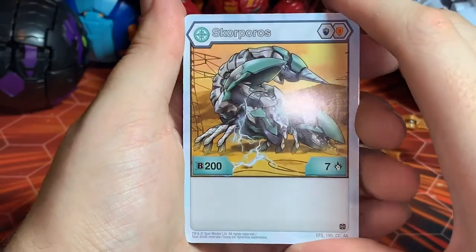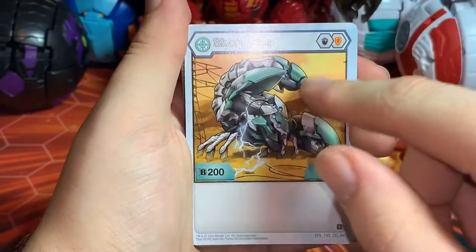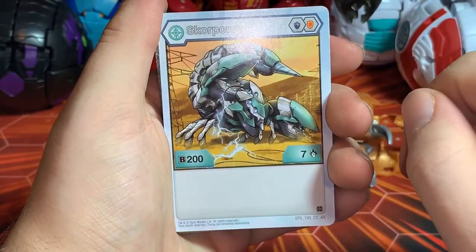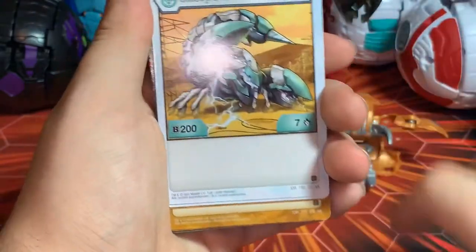Here we have the Haos Scorpos character card — Magic Shield and a regular Shield, base 200 B-power, base seven damage.